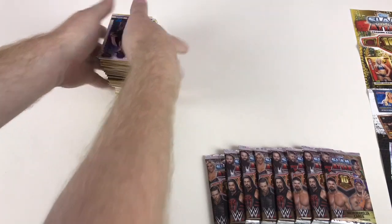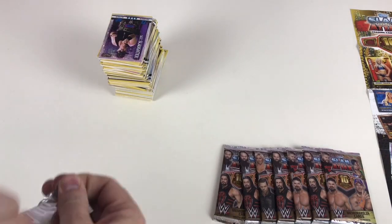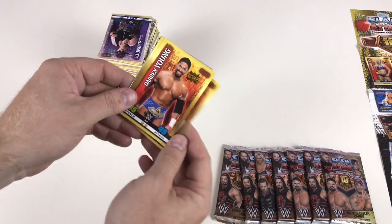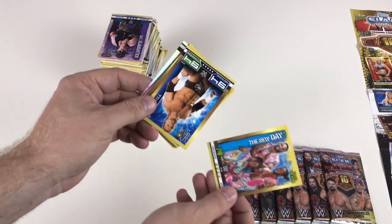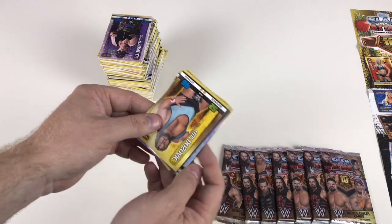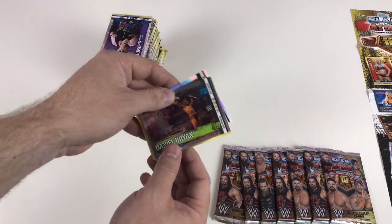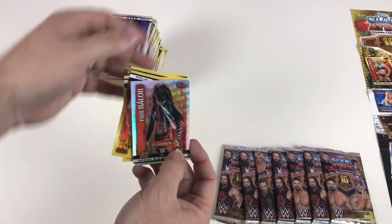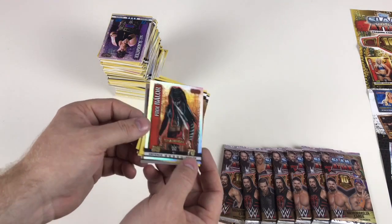This one's feeling lucky to me — it isn't now. Matt Hardy, Darren Young, Randy Orton, The New Day, flashback Triple H, Otis Dozovic, Daniel Bryan WrestleMania 30, and then Finn Balor Champion card number seven. Excellent — I love these champion cards!